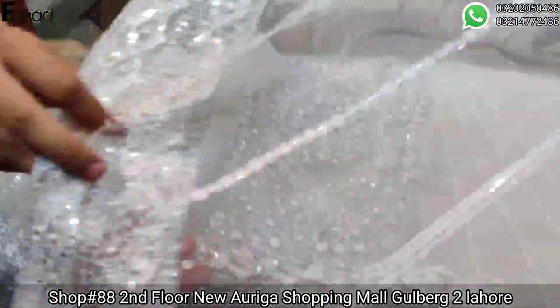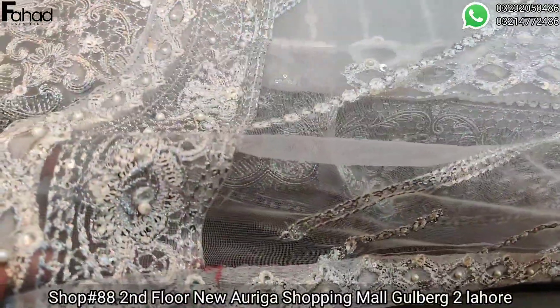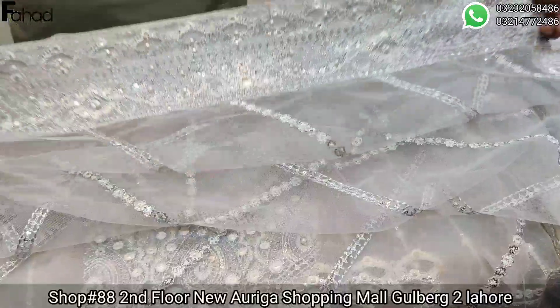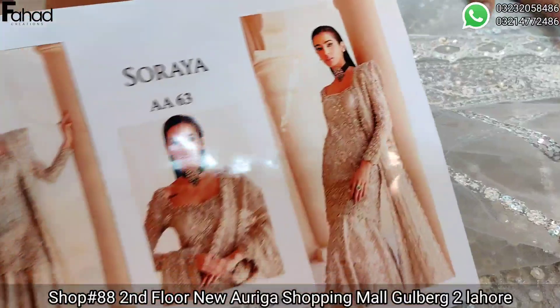It will be finished with a net fabric and handmade work. The dupattas also have hand embroidery. It looks beautiful.